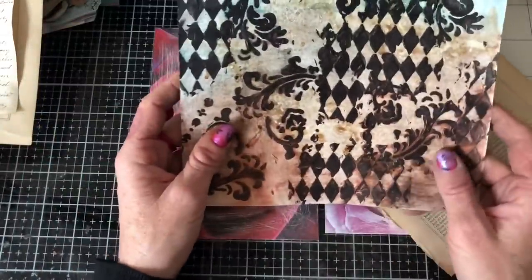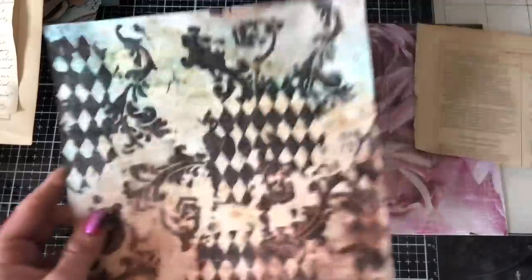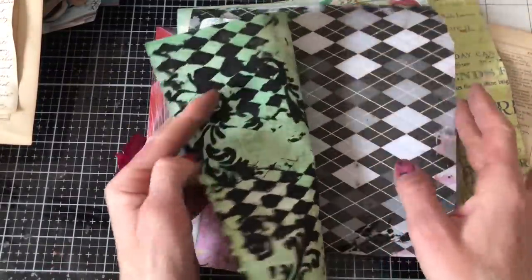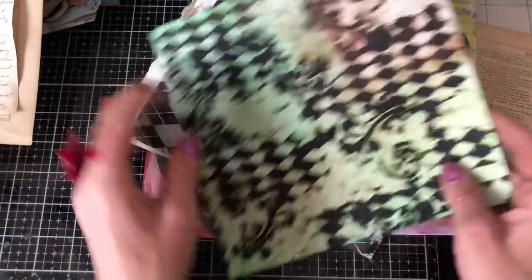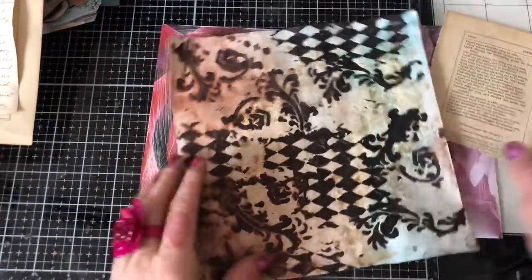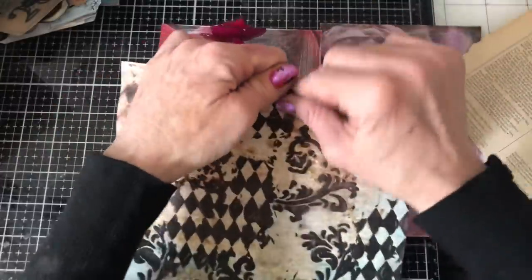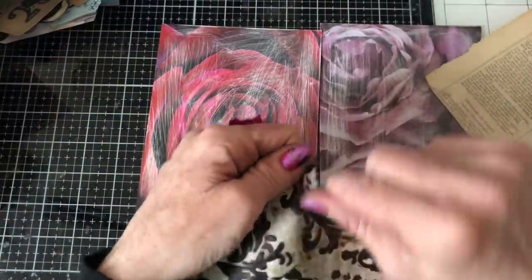I've got here a bunch of different papers - excuse my messy hands, I'm filming this on the same day I did these background pages. I'm going to collage up the backgrounds using this paper. The reason I've picked this one is because the others I did were on slightly thicker scrapbook paper. This one's a bit thinner, but I'll use some of the thinner paper and some book pages and things. Let's just get collaging and see what we can come up with.